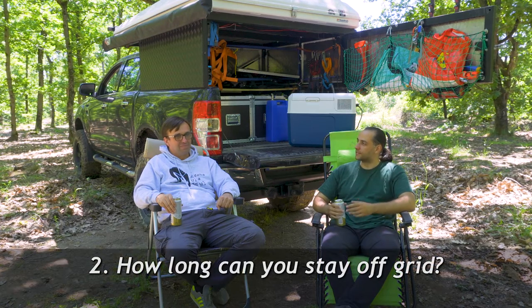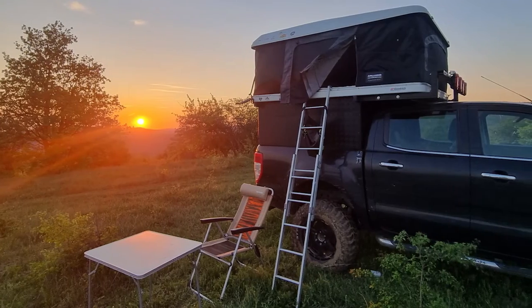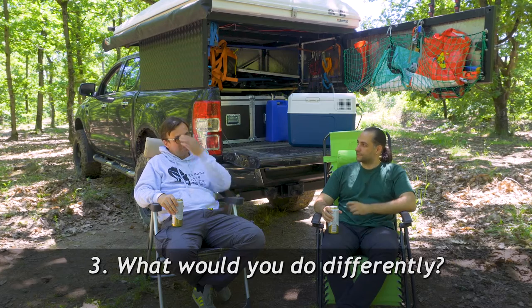How long can you stay off the grid with this setup? If you have a water source nearby, maybe a month or more — unlimited if you have enough food. With what I carry inside — the two 40-liter tanks — maybe a week without any problems, easily enough for Europe. Here in the Balkans you can always find a water source nearby, so that's not a big concern.